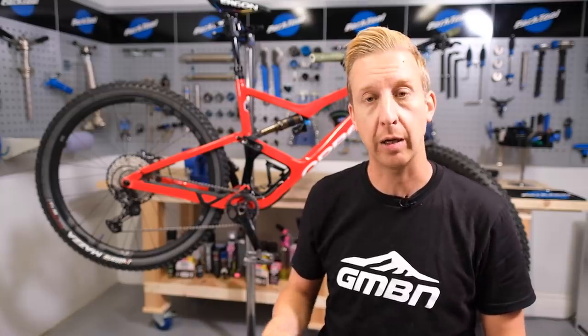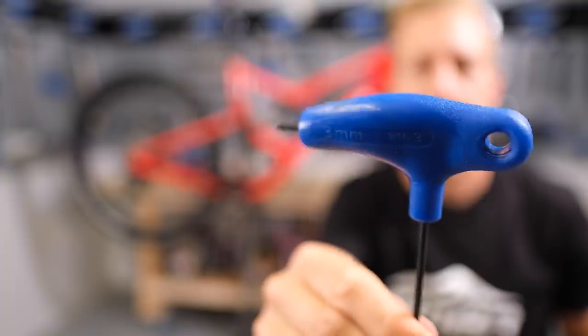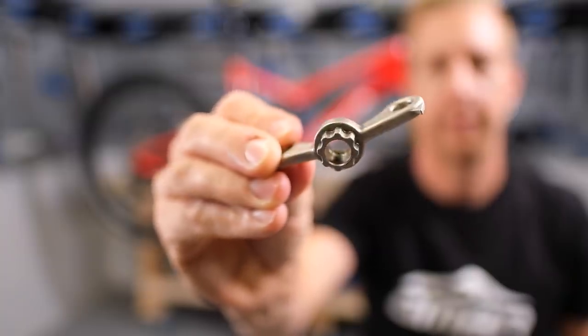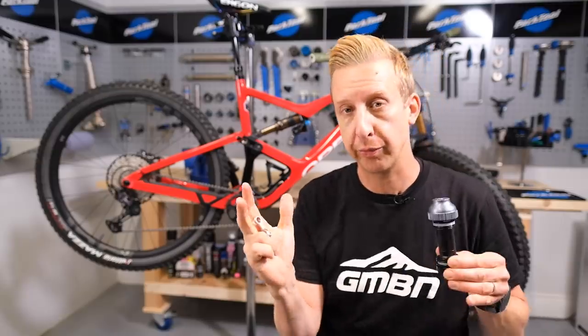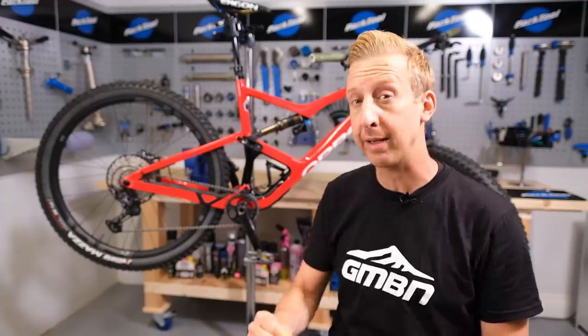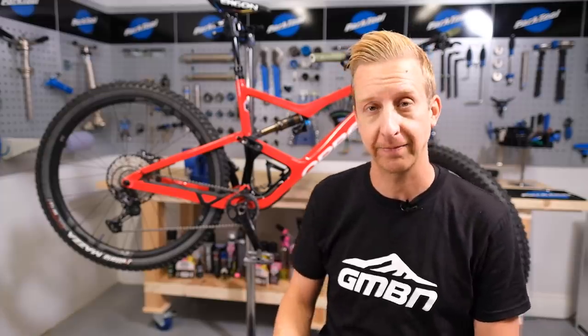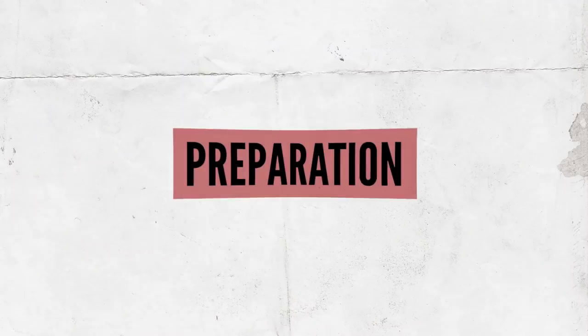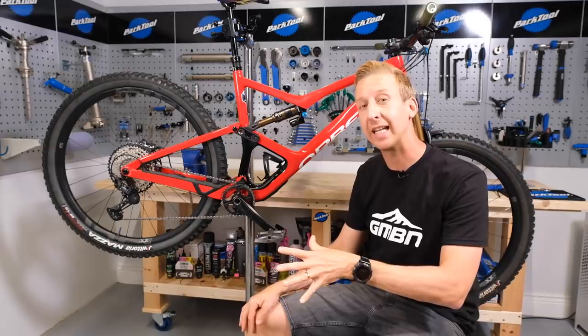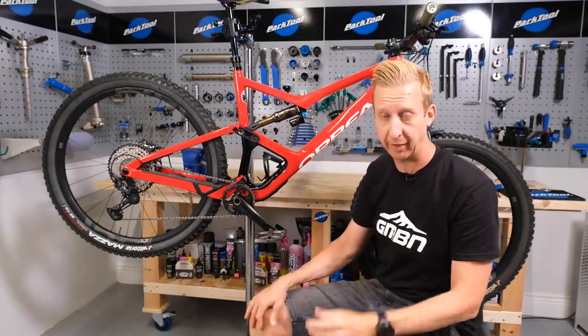Because I'm using a Shimano crank, I'm going to need Allen keys to remove the cranks, but also this little tool here. This is to remove the preload cap that's on the left-hand crank, which just preloads everything together to make sure there's no play in the system. Your bike might not need that — you might just need an eight millimeter Allen key to remove your cranks. I've got my bike in a work stand, but you don't have to do this. As long as you've got somewhere to lean it up, if you've got a friend to help, that would be beneficial.